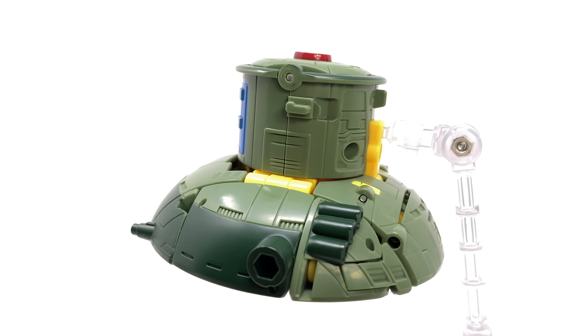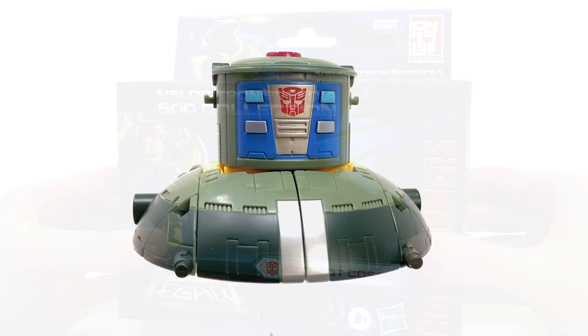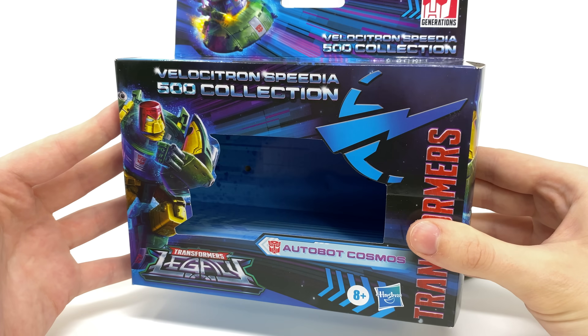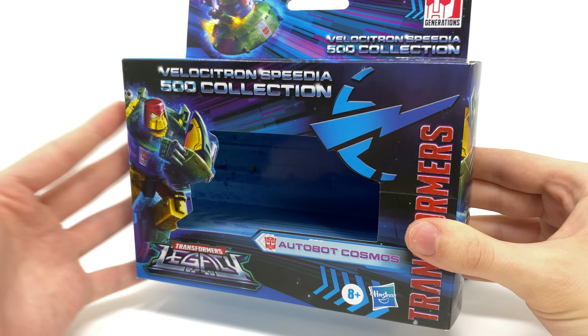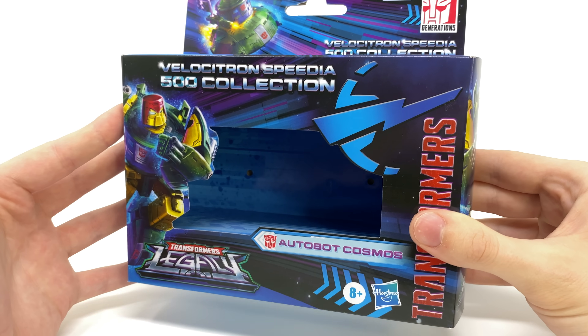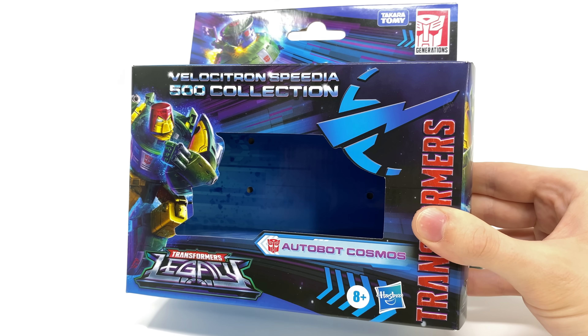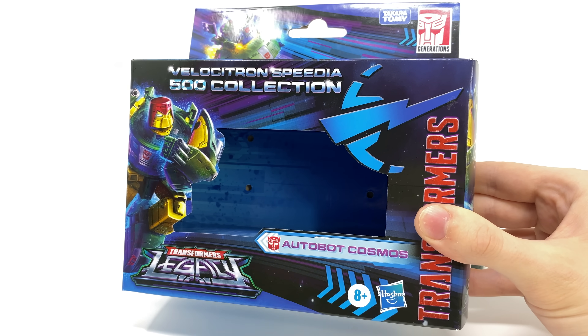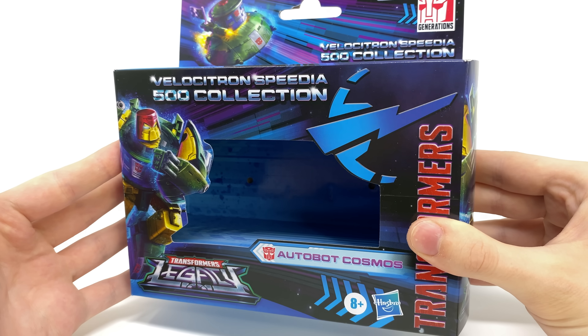Definitely really excited to touch base with this chubby little space dude in just a second. But to kick things off we'll very quickly go over the all new packaging and this looks awesome. I think this is one of my favorite box designs we've seen from the mainline in quite a few years and I really love the return to actually packaging the Transformers in their alt modes. For me it just creates a lot more mystery in terms of how that robot mode is going to turn out and it does definitely throw me back to some of the older live action movie days.